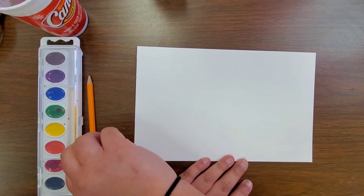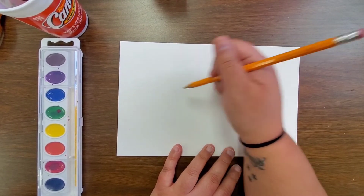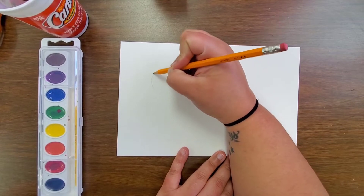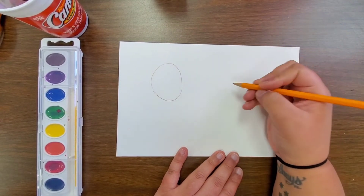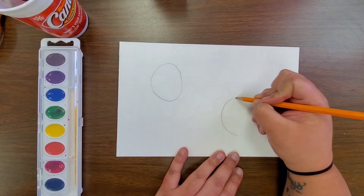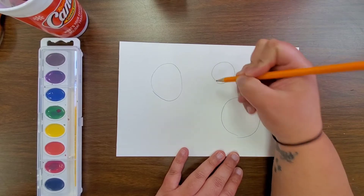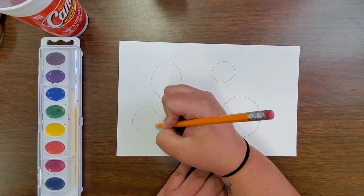So first what we're going to do is start with our drawing. I'm just going to draw all of the roses I want, and these are just going to be normal circles. I'm going to draw some big circles, some small circles, some medium sized ones, and I'm just kind of drawing them all over my paper.